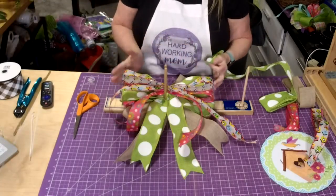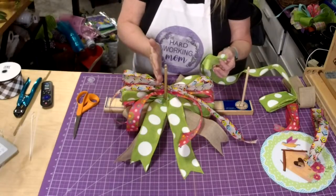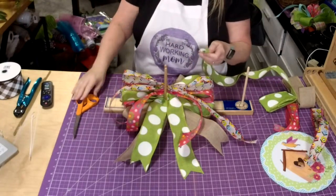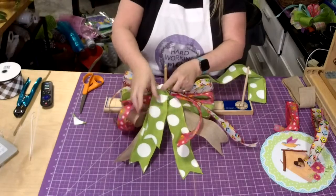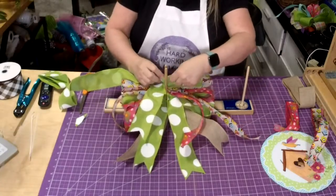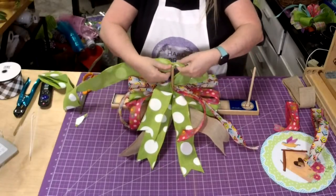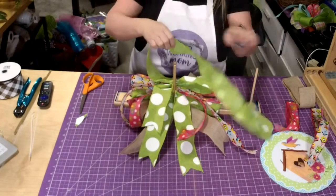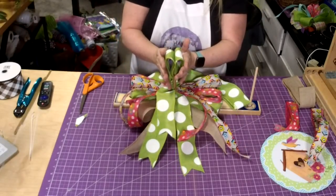Now we'll change it up — we'll go in with the green and then the tan on top. One of the reasons I do this is because when you're doing bows with a measured amount of ribbon, you can stagger them and your ribbon goes farther. I'll go shorter tails on this and go to five and a half inches. You see how these are really twisted in the middle? When we break the bow, that's going to fix that.